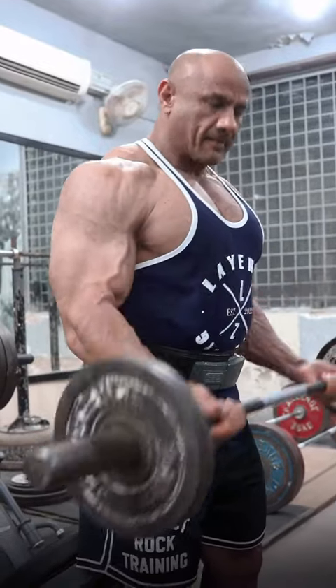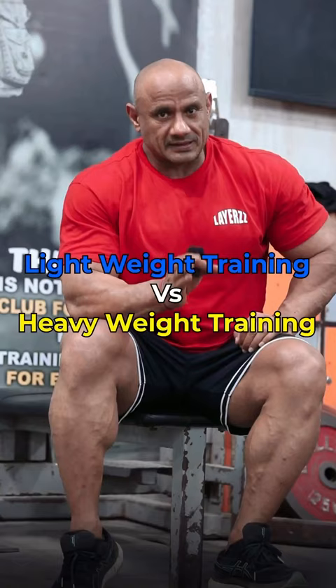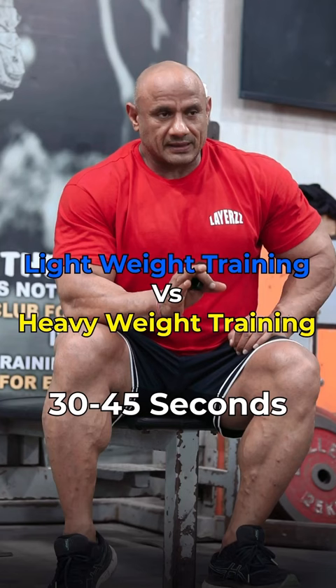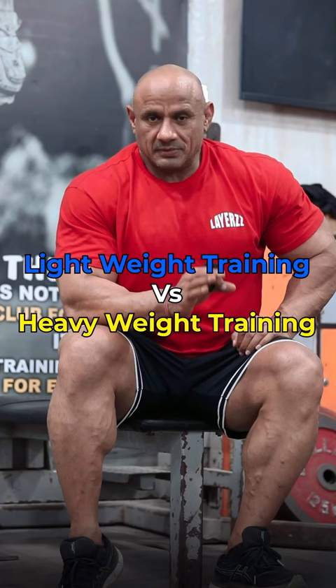You can also develop biceps with light weight, but the condition is that your weight will go according to rest time. 30 to 45 seconds of rest is enough if you train with light weight. After 10 to 15 reps, your biceps will fail. If the load is reduced, then the rest time will be reduced. Take 4 sets and do 3 to 4 exercises.